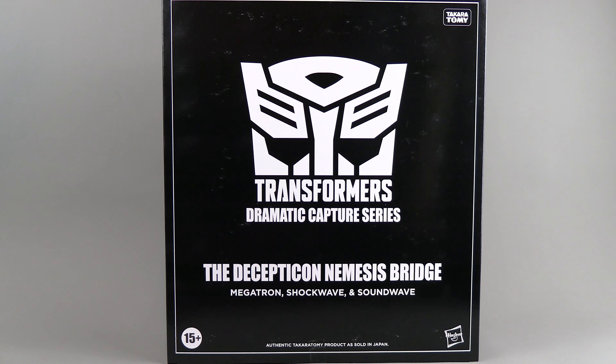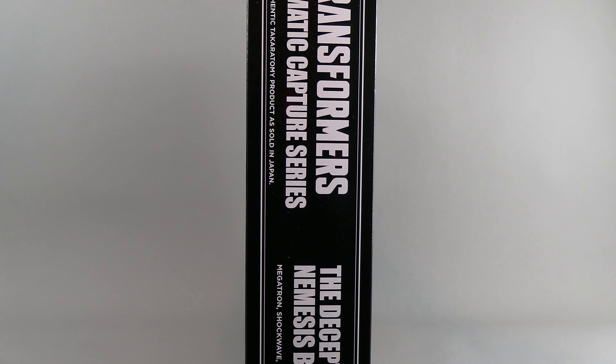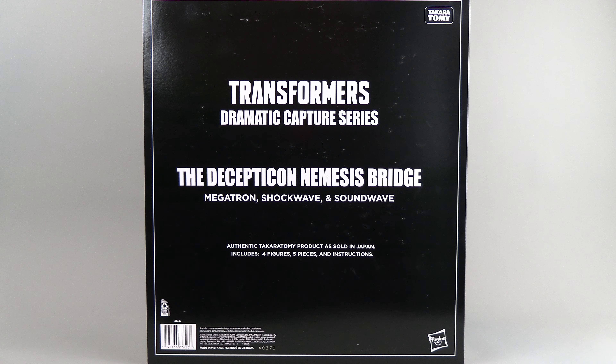This box is pretty huge — it's got three figures and a throne in it, so that kind of makes sense. It's got just more writing on the side, just Transformers Dramatic Capture, same thing on each side, just variations of where the text is.